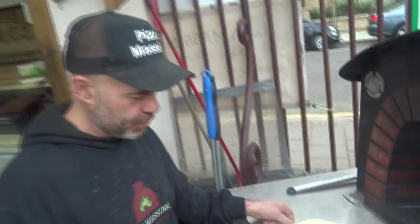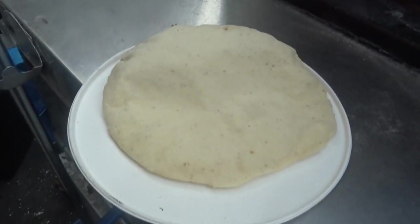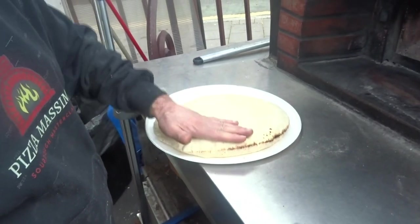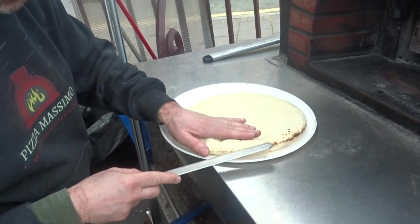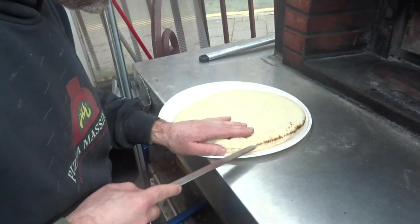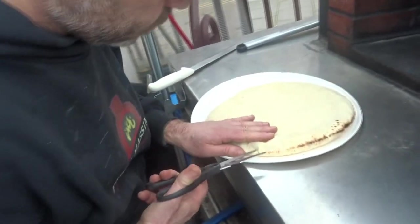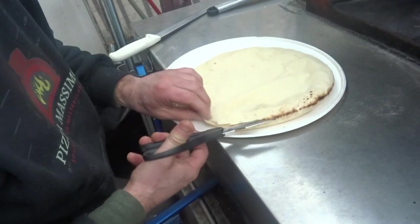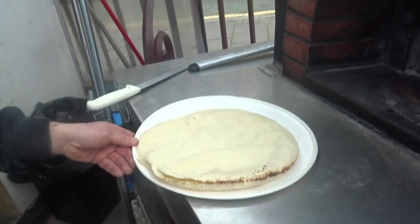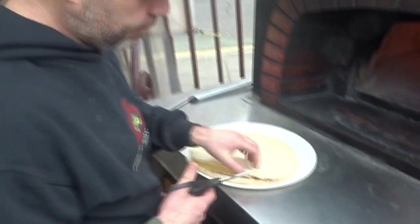Now we're gonna take it out. Let it cool down for two minutes, then with a knife I'm gonna cut it. It's a bit too hot now. We're going to flatten it down with the knife. We're gonna give it a cut — maybe this knife is a bit too big, we might need a smaller knife or scissors. We're just going to start and cut the first hole, just like that. It's very hot so ideally let it cool down for a few minutes, but I'm gonna keep going.